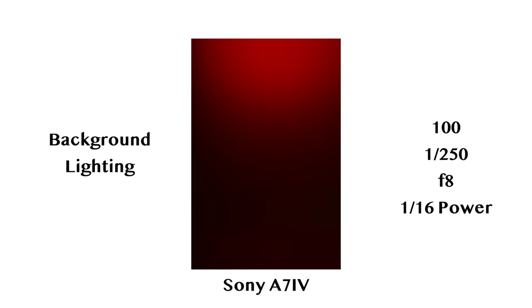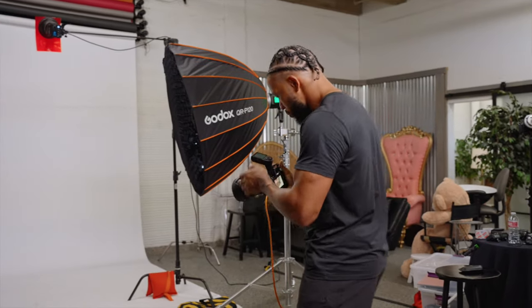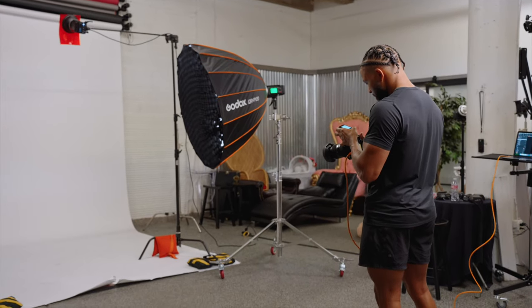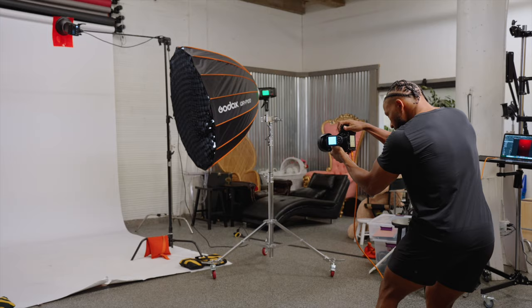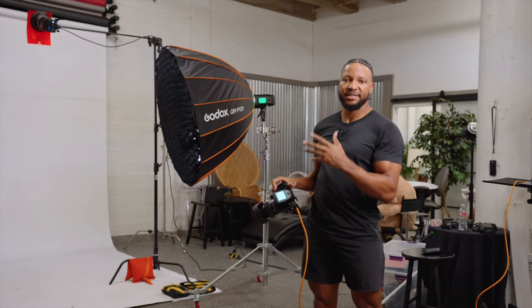That's a pretty decent start. I think I do want the red to kind of come down a little bit more, so I'm going to go up to 1/8 power. And I'm pretty happy there. I like the saturation at the top and I like the intensity.